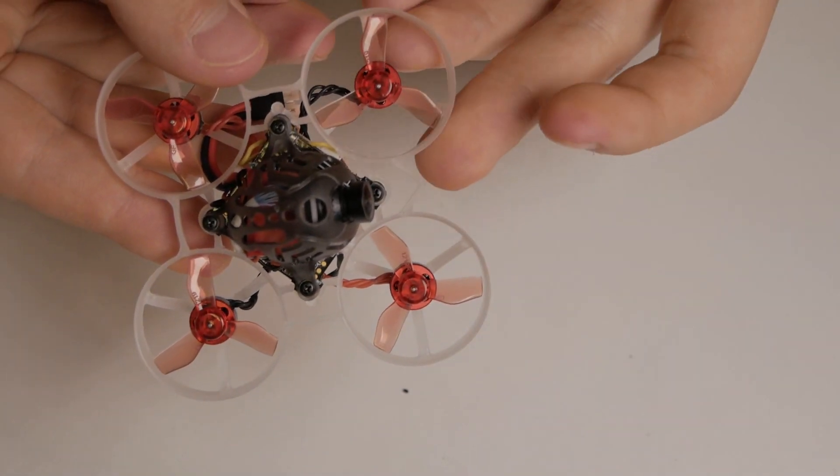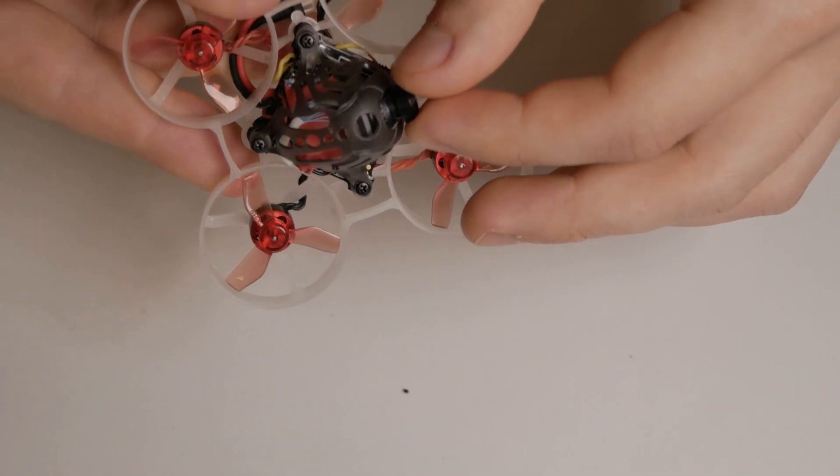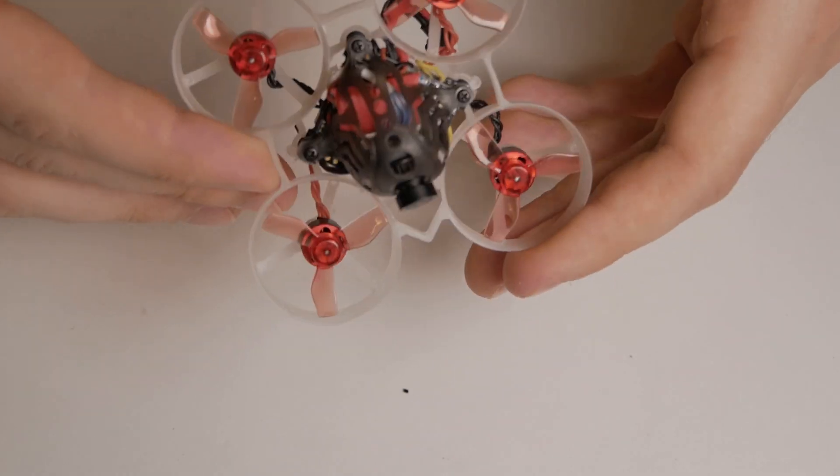It doesn't have jello right now, which is crazy. But I want to be able to tilt the camera and do everything to it so it's a complete package and I can go fly it.